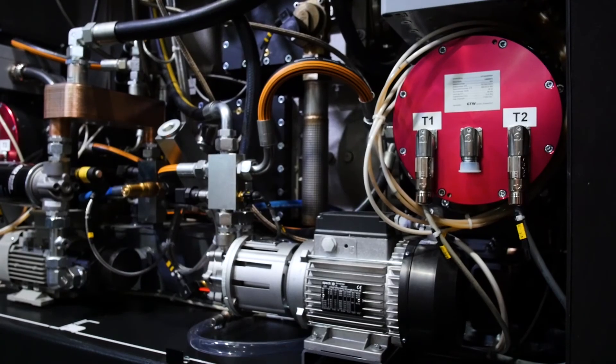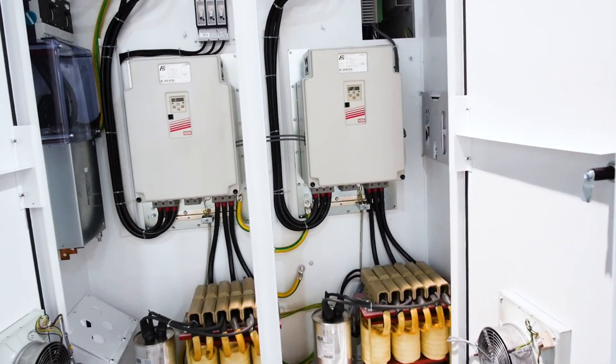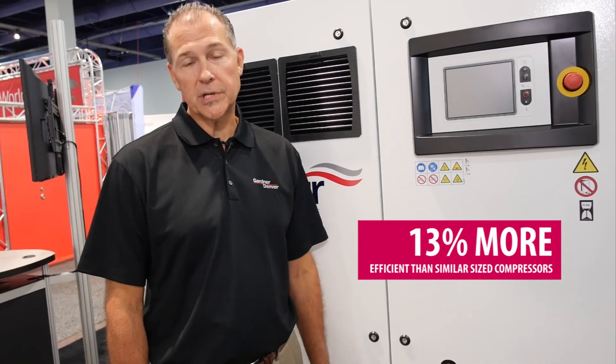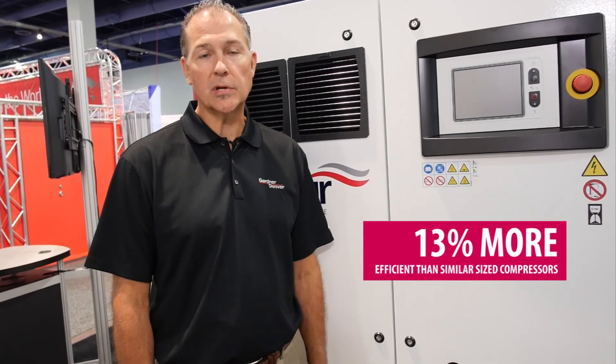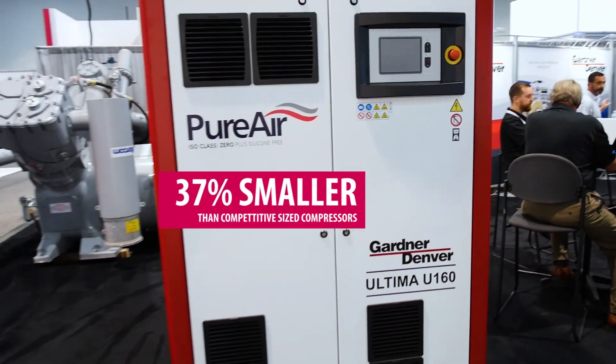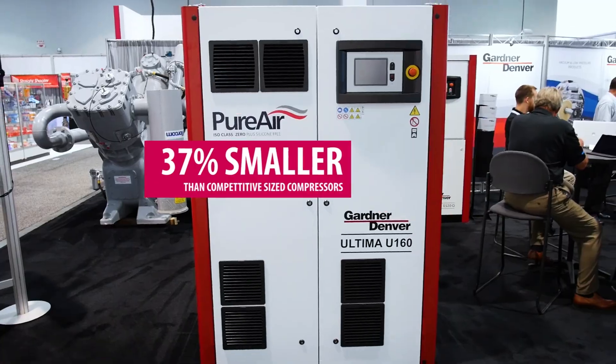One of the features of this technology is that we use permanent magnet motors, which are driven by KEB drives — two motors with two variable speed drives. It's a very efficient compressor, about 13% more efficient than any other two-stage dry screw compressor on the market today. It's also a very small footprint, 37% smaller than a competitive-sized piece of equipment.